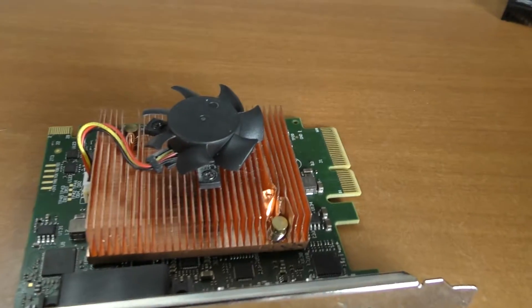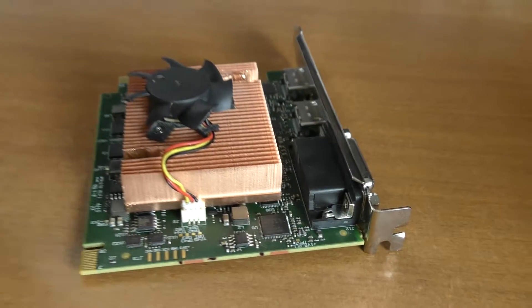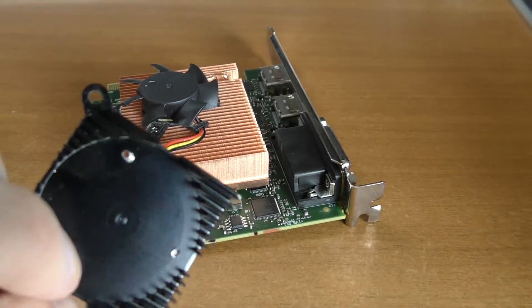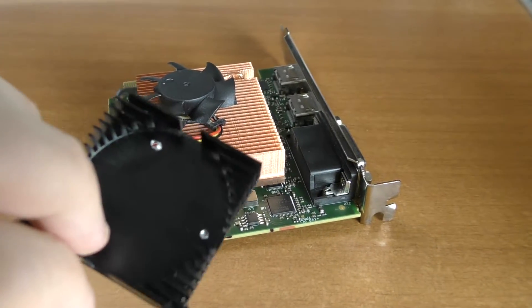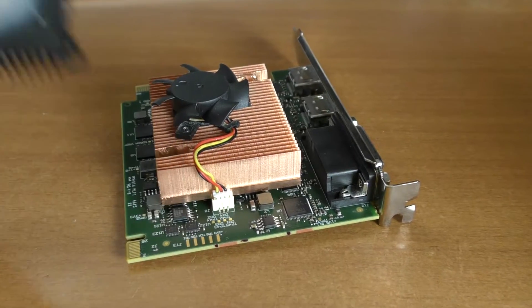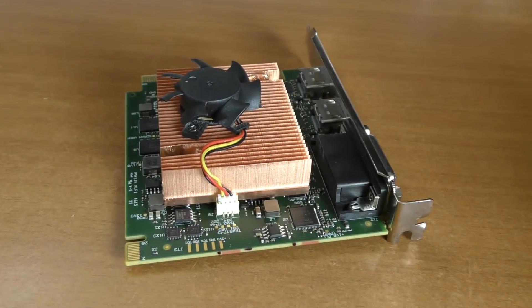So after doing this modification you can actually start using this card. This was because the heatsink area is really small and its stock configuration uses aluminium with paint. Here you go guys, now you know what to do. Have a nice day — sneakyjoes here.